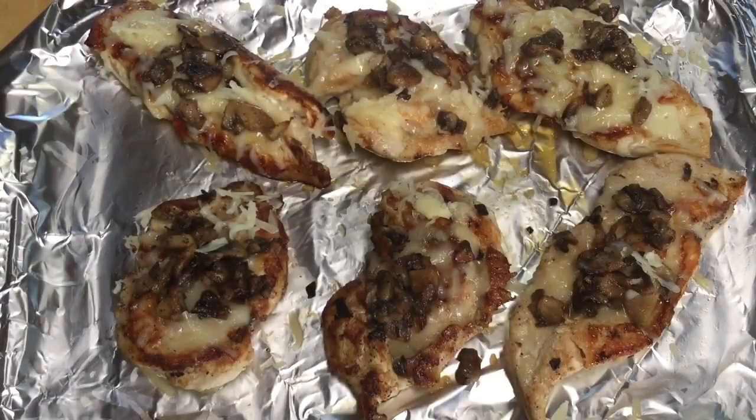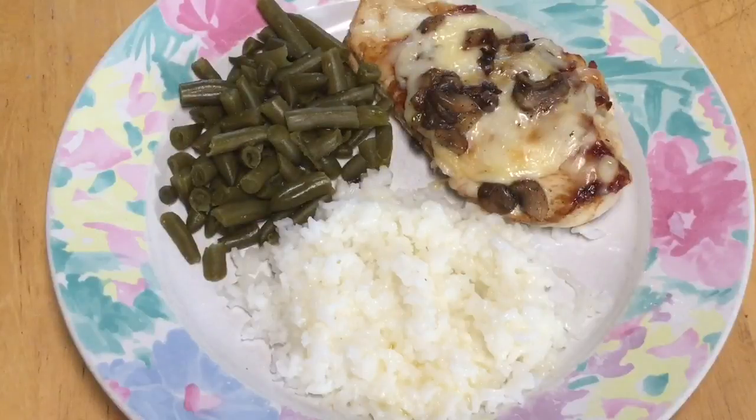Okie doke my friends, here's the finished product — my beautiful chicken breasts with all the melted mozzarella cheese and the shallots and the mushrooms. OMG, it's going to be so tasty. I can't wait to give this a try. You can smell it all over the house too. I fixed me up a plate and I'm serving it with some rice and butter and green beans.